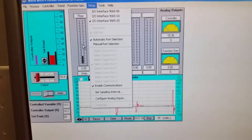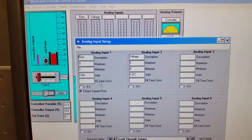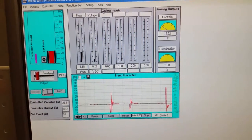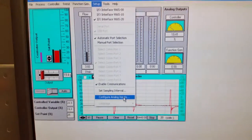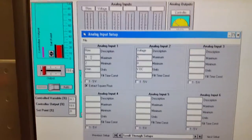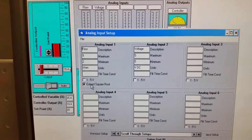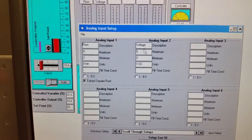In order for that flow and voltage to appear, go to Setup then 'Configure Analog Inputs.' We're setting the flow range from two to nine liters per minute, and we're going to have to extract the square root.